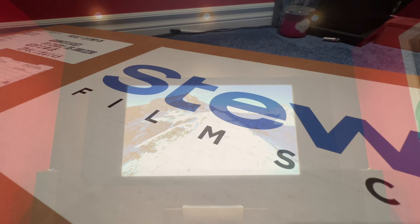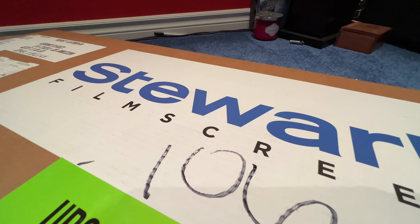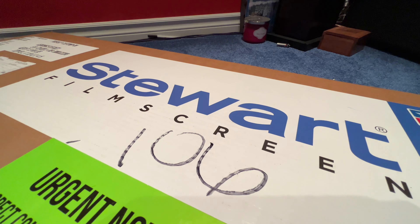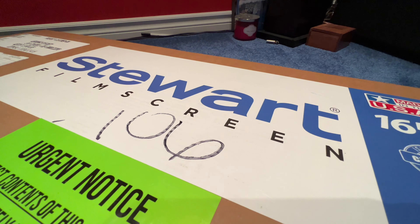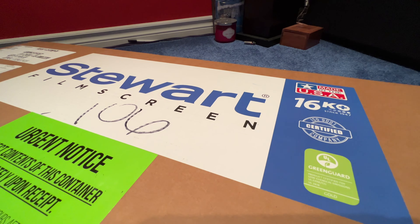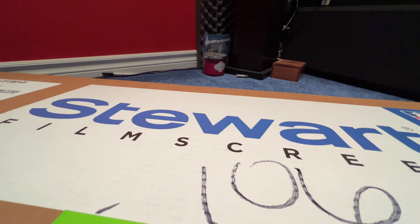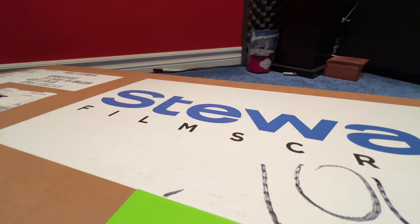All you have to do is contact your Stuart dealer or Stuart directly and give them the serial number of your screen frame. They'll build it custom, perfectly to the size of your screen.